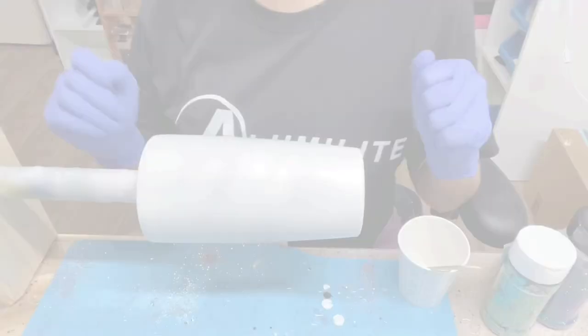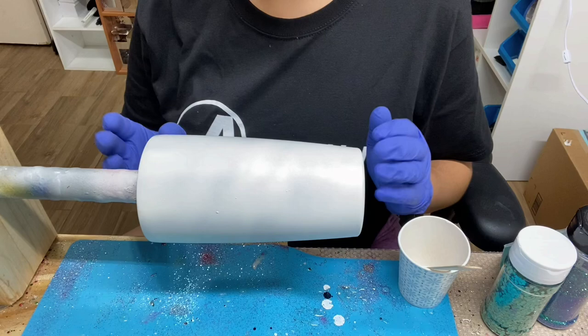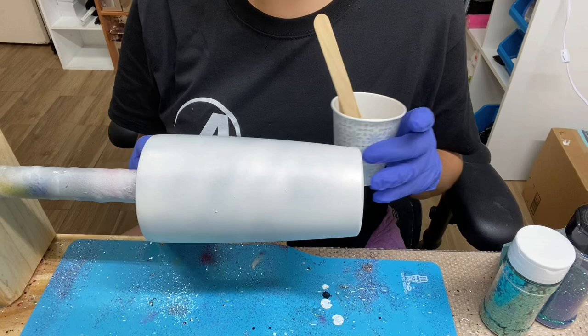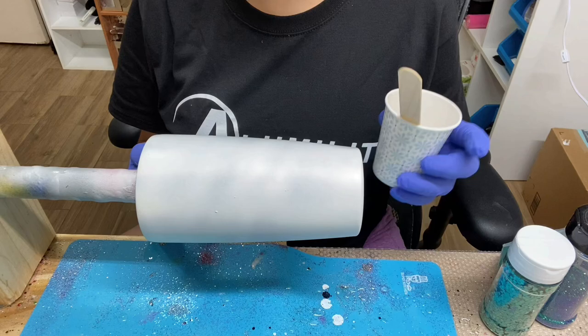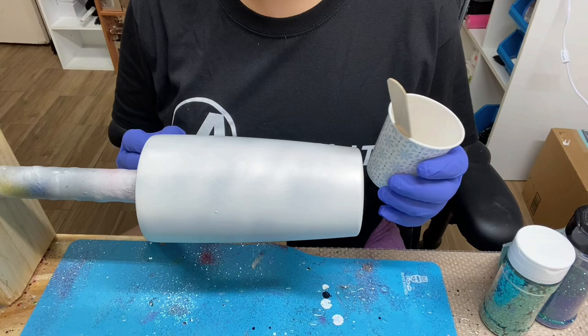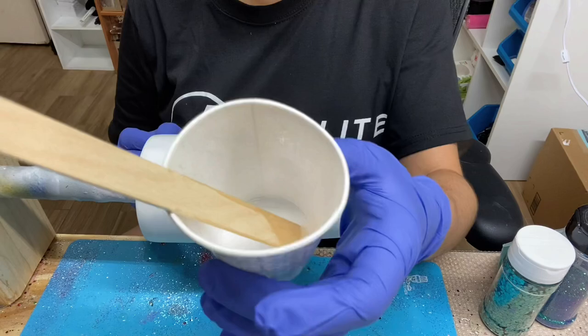I first sanded my tumbler with a 180 grit sanding block and then wiped it down with 91% alcohol. After that, I sprayed it down with a flat white spray paint and now I'm going to apply epoxy. I'm going to be applying my glitter with the epoxy method. I mix a very small amount of epoxy — about four milliliters total, two milliliters of part A and two milliliters of part B. If you want to know how to mix epoxy properly, I'll have a video in my description below.